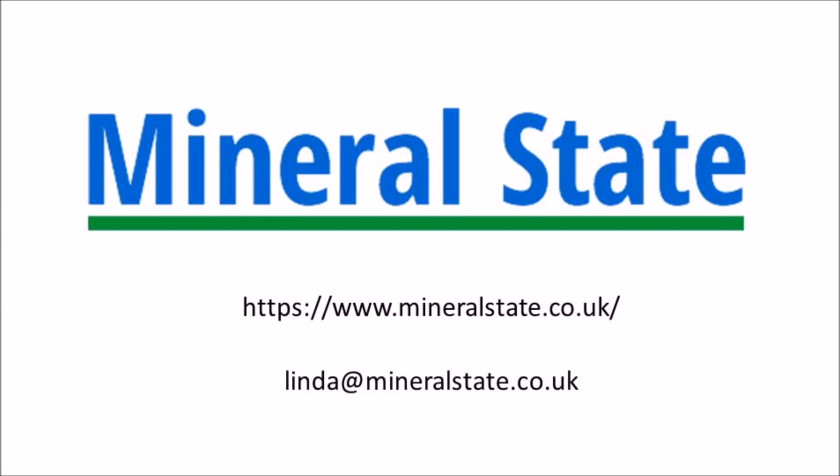Mineral State is dedicated to improving your health by analysing the minerals in your body. This is measured using a small sample of your hair as follows.